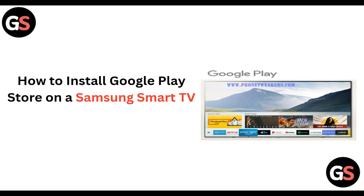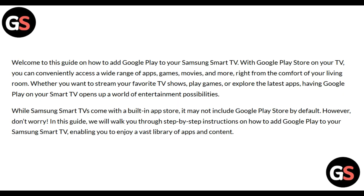Hi everyone, welcome back to our channel. In today's video we will be learning how to install Google Play Store on a Samsung Smart TV. With Google Play Store on your TV, you can conveniently access a wide range of apps, games, movies, and more right from the comfort of your living room, whether you want to stream your favorite TV shows or play games.